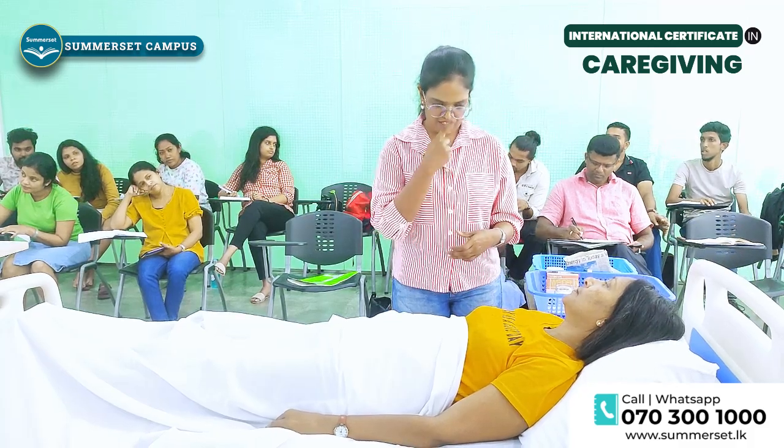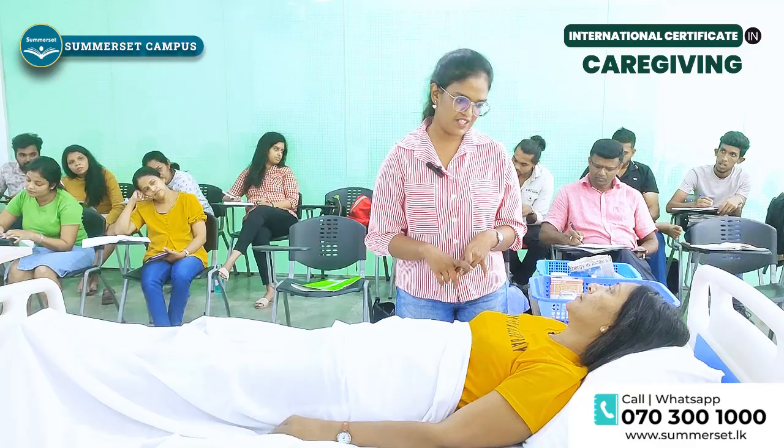I am going to check your blood pressure, body temperature, pulse rate, and respiratory rate.